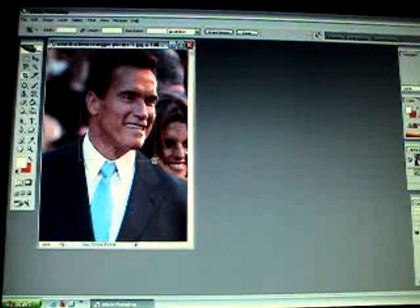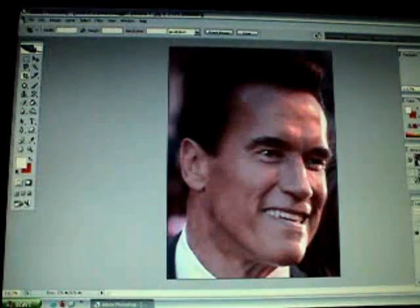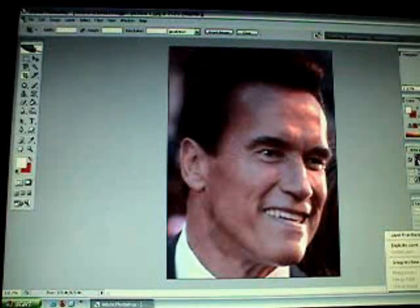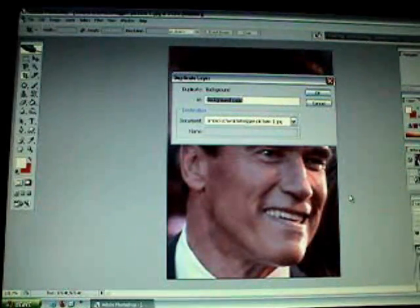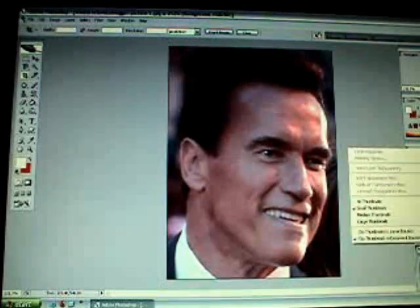First, you just crop using the crop tool. What you want to do is maximize the zoom in a bit, go to your background layer, and hit duplicate layer, and name it Arnold or something. And then delete the background layer.